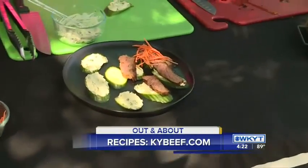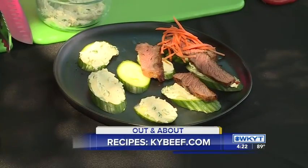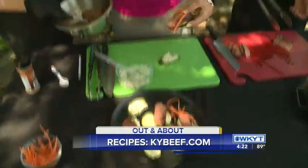This is one of our beef month recipes — May is beef month in Kentucky. If you go to kybeef.com, this recipe and more are all featured there. I'm Deanne Stevens, out and about. Beef — it's what's for dinner. Coming up at 4:50 we've got one more great recipe for you as well!